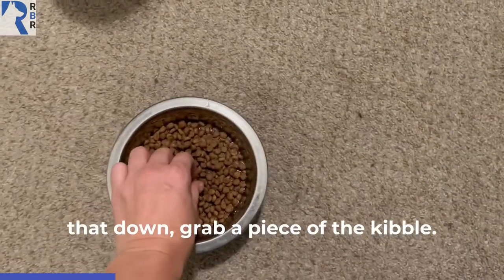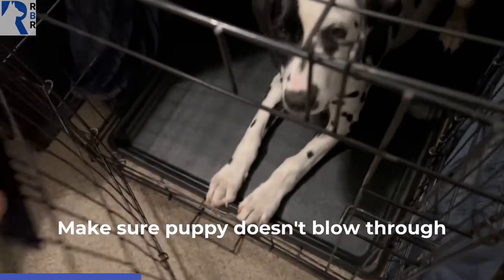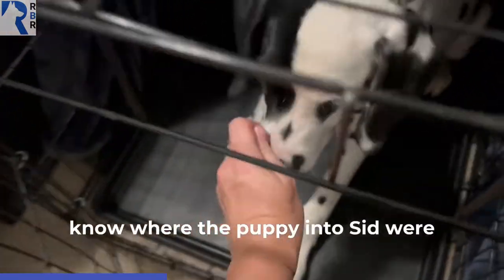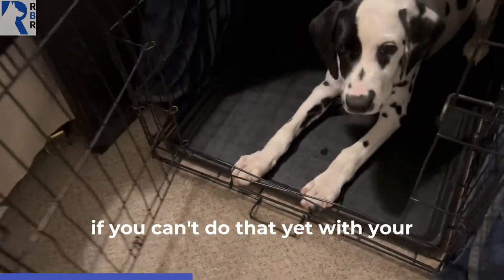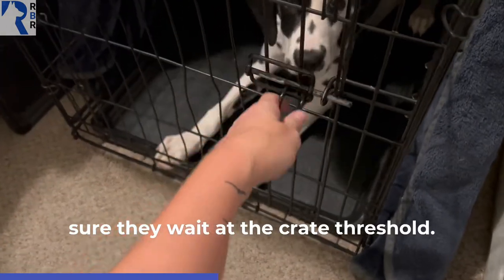Now let's say that you don't get that. Grab a piece of the kibble. Make sure your puppy doesn't blow through the front gate. Use the food to lure the puppy into a sit or a down — whatever the puppy knows. If you can't do that yet with your puppy, that's okay. At least make sure they wait at the crate threshold.